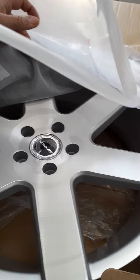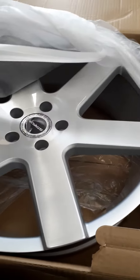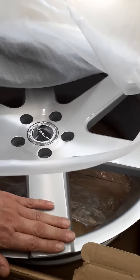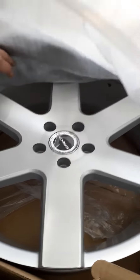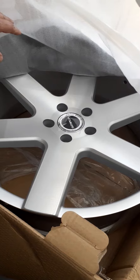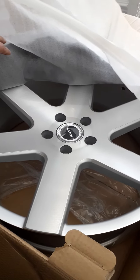Oh man, that's gonna look nice, yes sir! Wow. My first brand new rim ever — got it for my birthday.